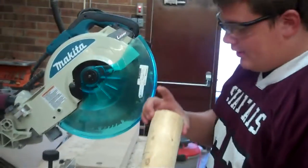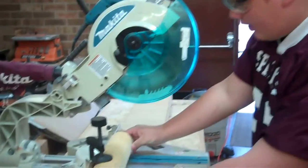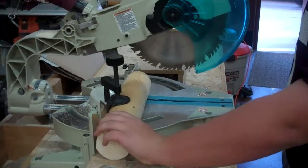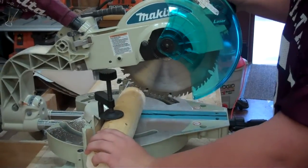I'm back at the miter saw. I'm going to block the wood. I'm going to firmly place the wood on the saw and measure my cut to make sure I'm going to cut in the right line. Line it up and I'm good to go.